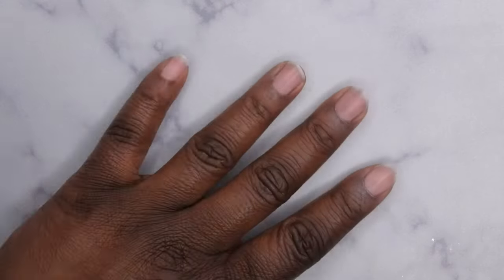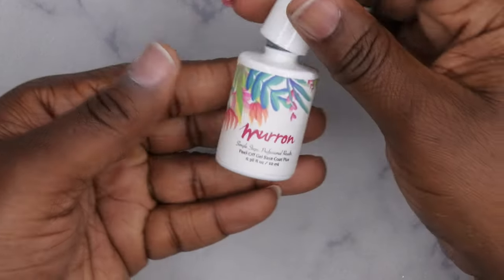Next I'm going to go in with a dehydrator — I'm using my Young Nails Swipe, but you can use regular alcohol. Just go ahead and dehydrate your nail bed to get rid of any oils and debris from the nail surface so the nail tips can adhere better. If you want the nails to pop off even quicker, you can skip this step. Now I'm going to go in with my Maron peel-off base coat and apply that to all the nails.